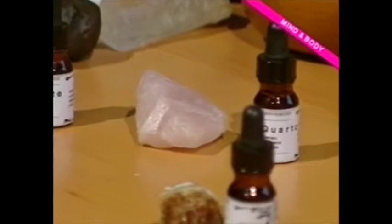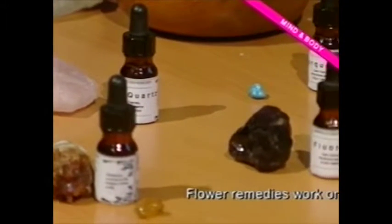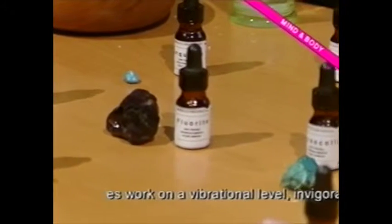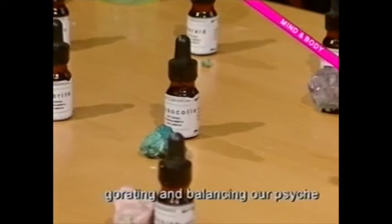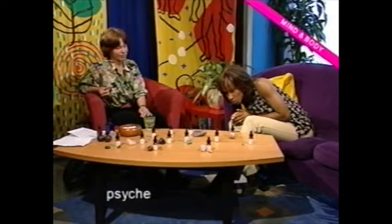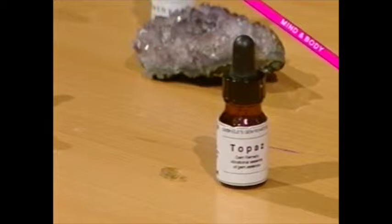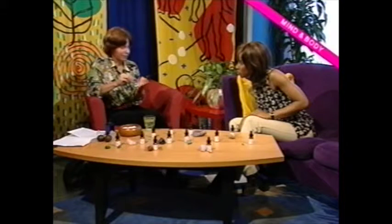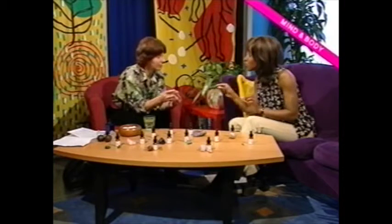We've got various sorts of essences here on the table. We've got topaz here — this very tiny golden sort of stone. What properties does that have? It's good for jealousy, really. So it's good for emotional problems as well as physical ones — I mainly go for emotional problems. If you're feeling a bit jealous of someone, you can put four drops of topaz on the tongue four times a day. You mix it with some spring water in a dropper bottle.